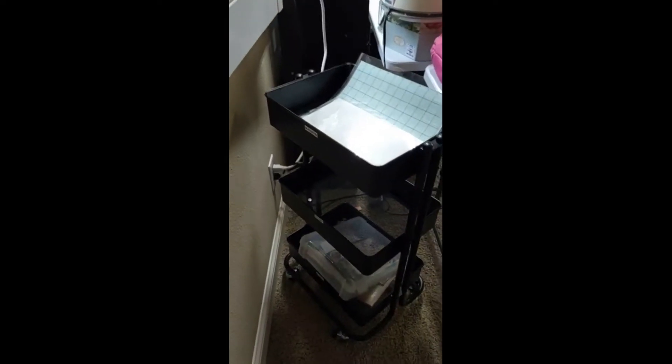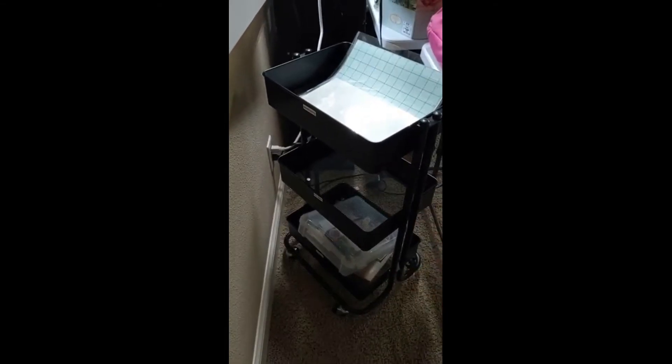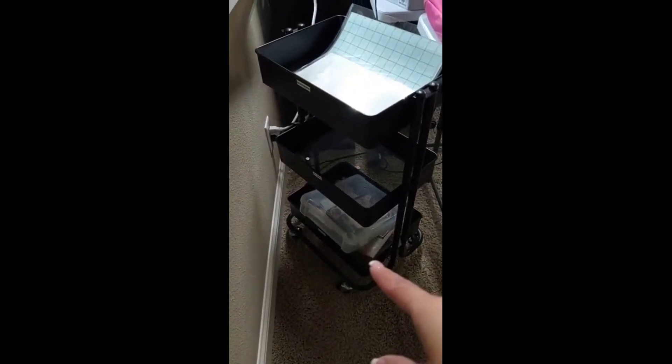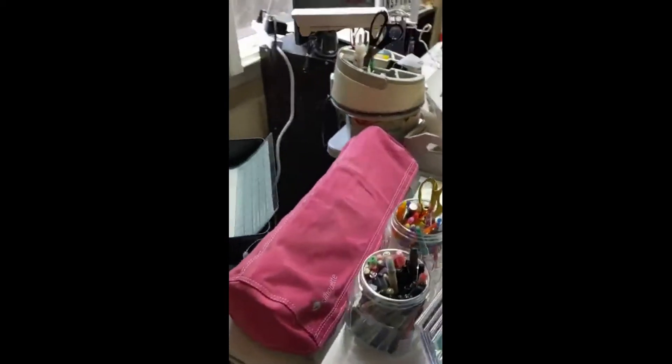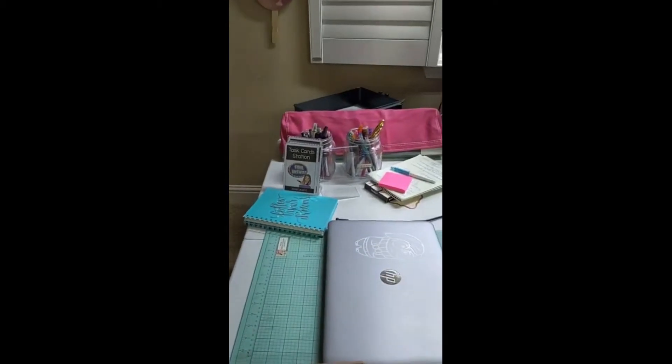This is a cart that I pull out — I've labeled everything. The top tier is for my Silhouette. The middle one is for when I need to quickly put things away after scrapbooking, and the bottom one is for my planner stuff. There's my Silhouette, which I really need to use more.